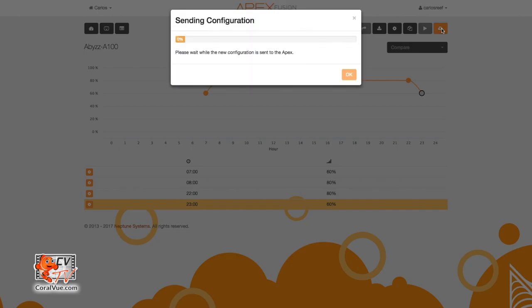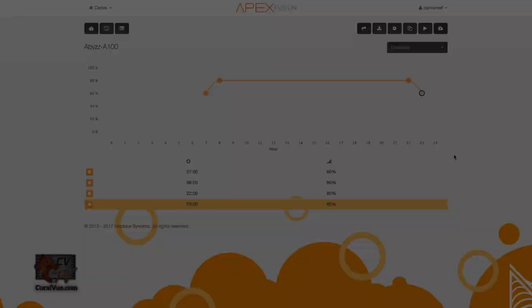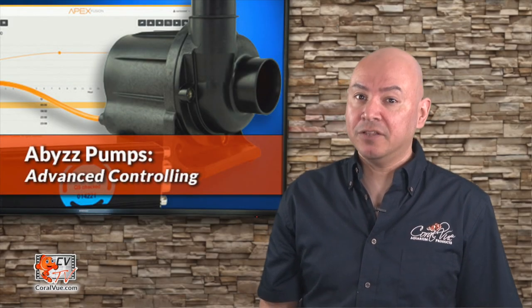Don't forget to save all your changes. Now we have a return pump that runs at increased intensity during the day, and then at night it slows down a little bit to give our critters a little break. We hope this video was helpful and you got a good understanding on how to connect your new Abyss pump to your system controller. Please use the information you learned as a base or starting point and feel free to experiment more. Your pump is now able to do things it could not do before, so have fun with it — the sky's the limit.